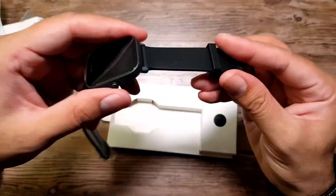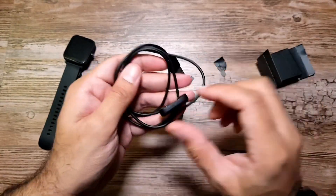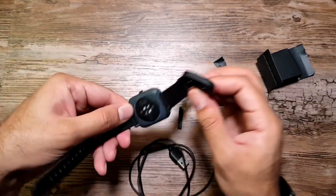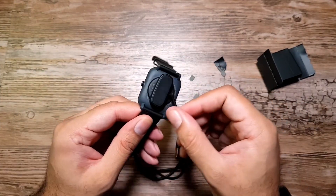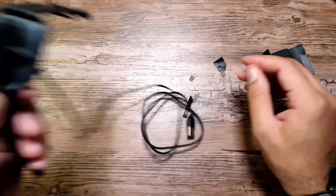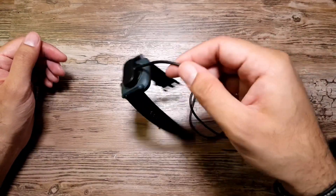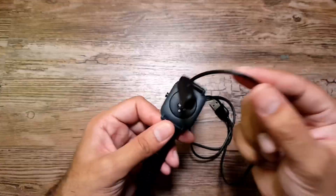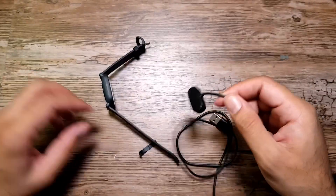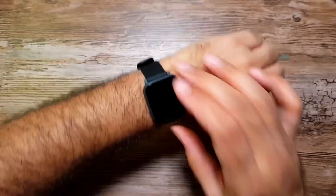The straps are soft and should be comfortable to wear. We also have the charger — I believe it's the same charger as the T-Rex Pro and it is magnetic, latching onto the pins. It's not as strong as I would have liked; the one on the Amazfit T-Rex Pro is much stronger and holds the watch better.